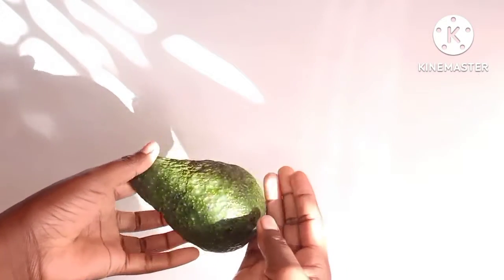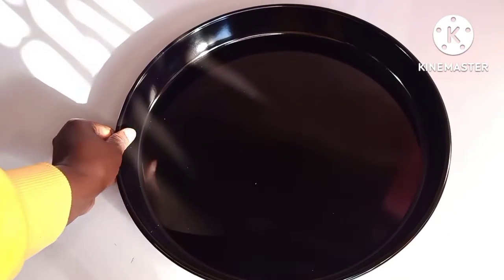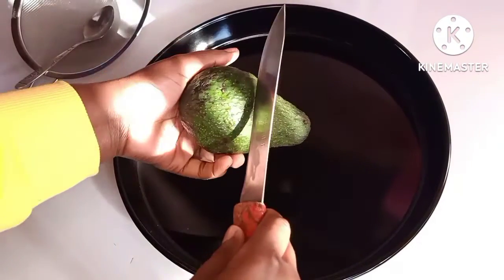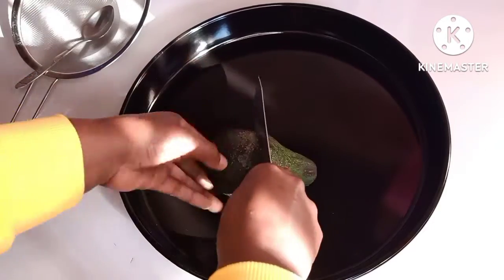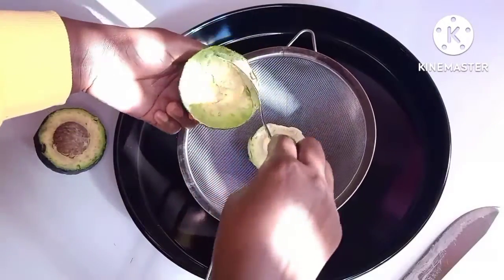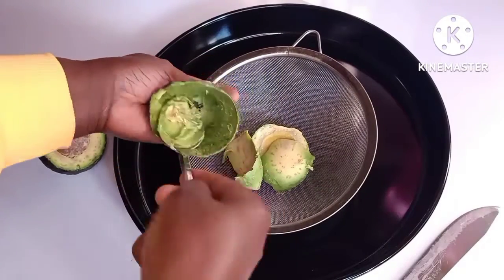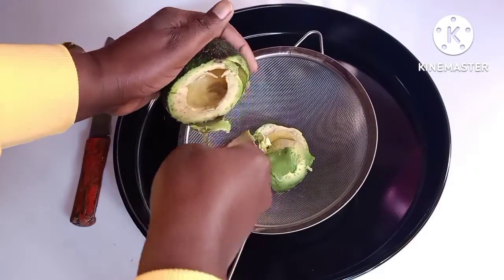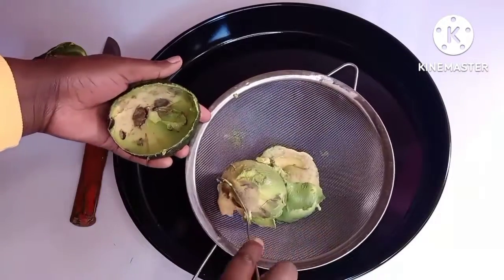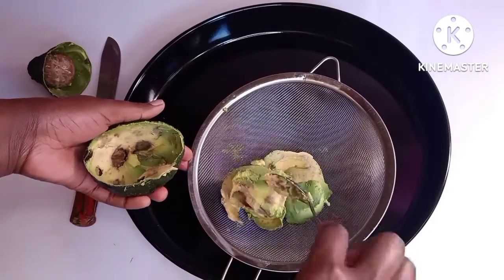Hello loves, it's been a while but I'm back. This is a Hass avocado, and it is the best for making avocado oil. I'm going to show you how I make my own avocado oil from an avocado. I have tested two varieties — the Hass and another one whose name I don't know — but the other variety was never successful. With this Hass one you get a lot of oil, so when you're trying to make your own avocado oil, try and find the Hass avocado. It is the best — even the taste is fabulous.